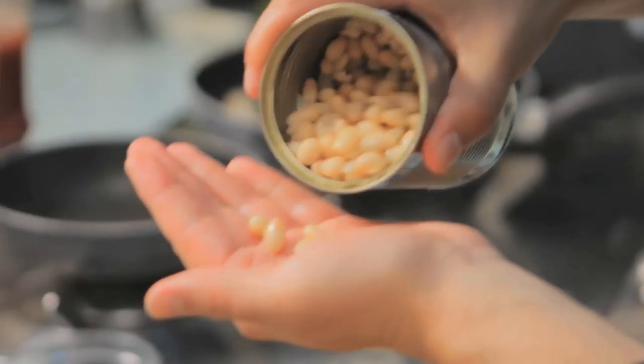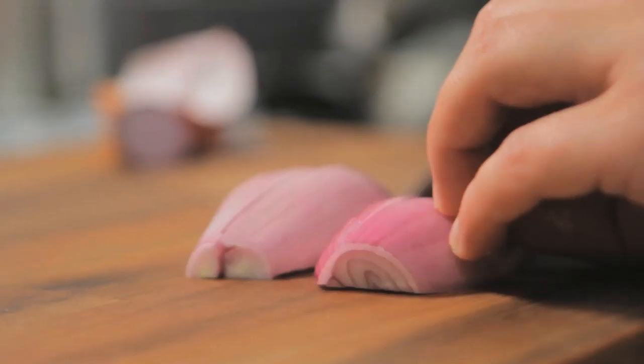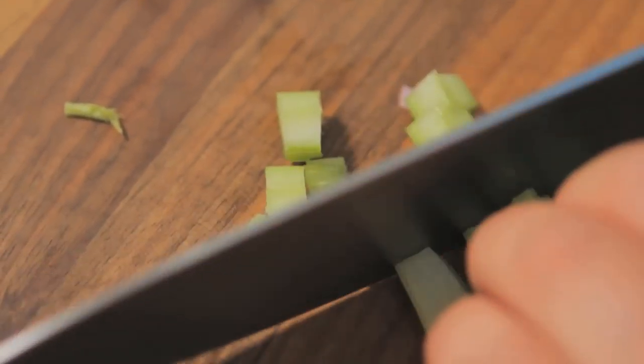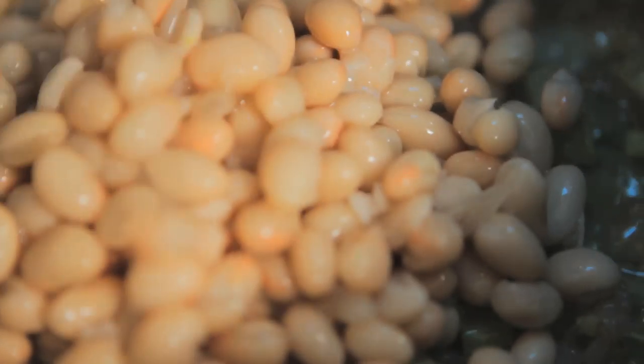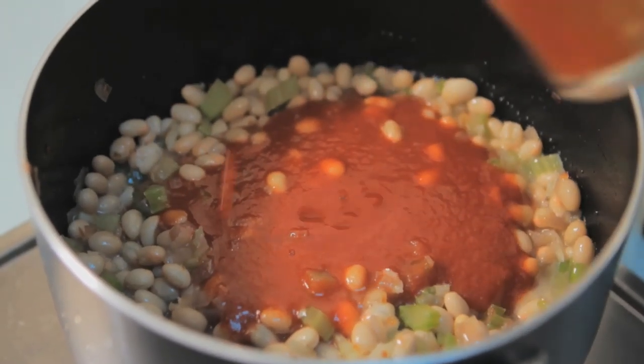Baked beans are an iconic part of any full English breakfast, but since this is ultimate, we're going to make our own using haricot beans. We're going to add in shallot, celery, tomato juice and Worcestershire sauce — the flavour is inspired by a Bloody Mary cocktail, perfect for any hangover. Our shallot and celery go into a pan with a shot of oil to soften off. This way we're making our own homemade version with fresh tomato and a splash of Worcestershire sauce, so we've got full control.